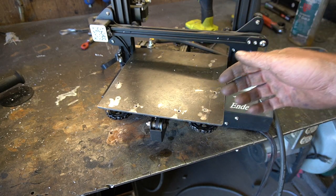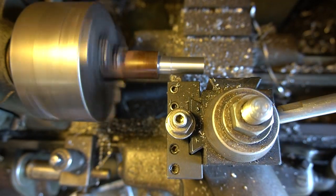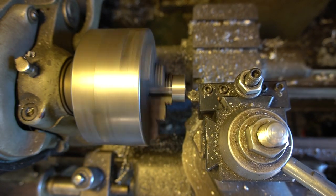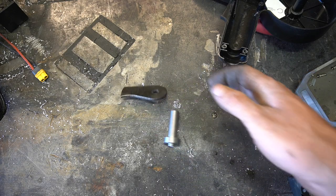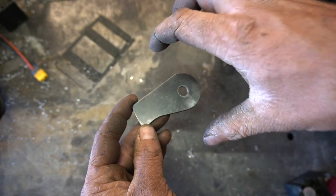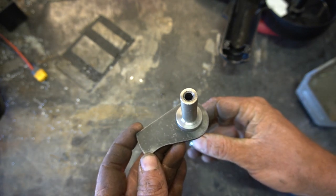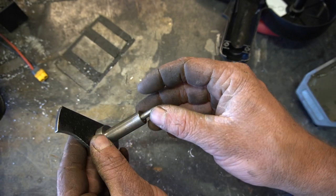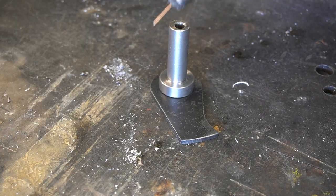Now we've got to figure out what we're gonna do for the spool. For the spool carrier I've made these parts — this piece leaves the correct amount of spacing to fit the spool, and I can just use the regular mounting hardware that came with the spool gun. Look at me welding machine parts.